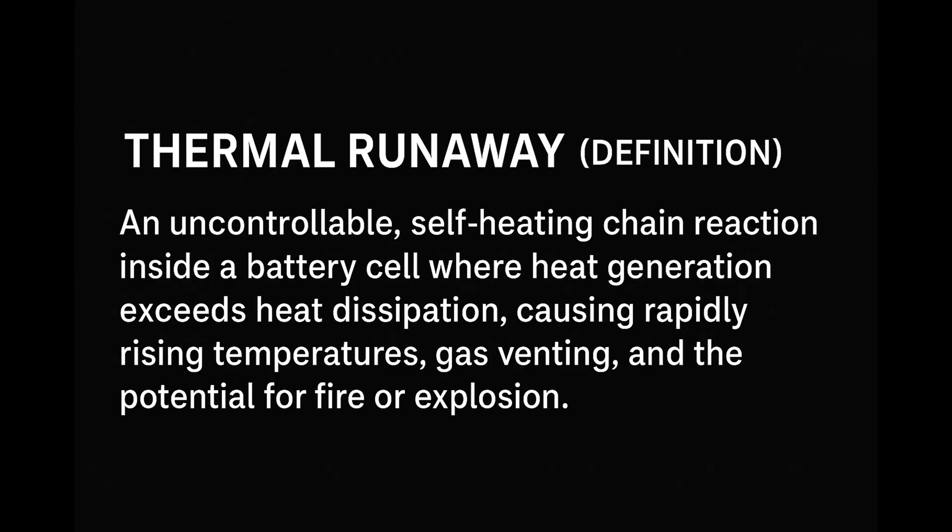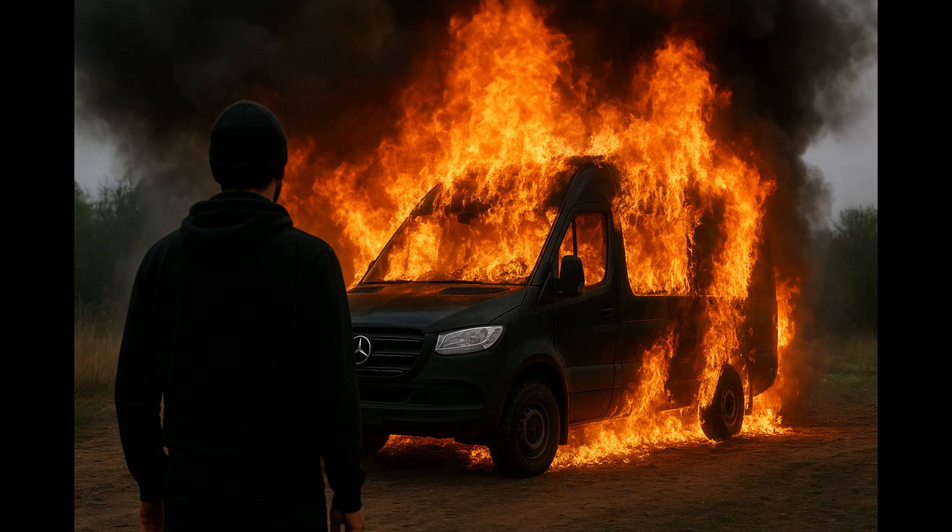Most importantly, it reduces the chance of thermal runaway. Thermal runaway is an uncontrollable self-heating chain reaction inside a battery cell where heat generation exceeds heat dissipation, causing rapidly rising temperatures, gas venting, and the potential for fire or explosion. This cycle starts when a trigger like overcharging or internal damage causes a chemical reaction that releases more heat, triggering more reactions, which can quickly spread to adjacent cells. In layman's terms: this is going to burn your stuff down. So sign me up for a safer option.